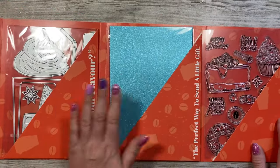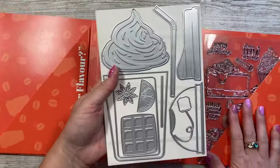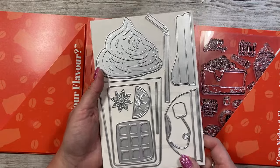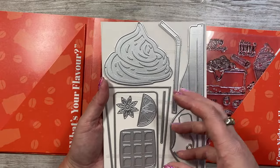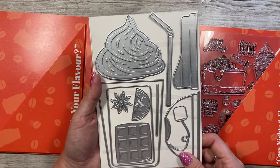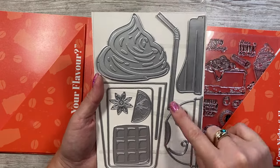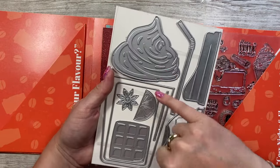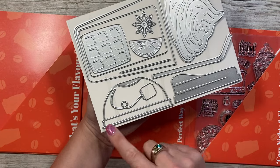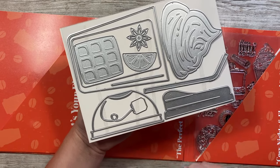Inside the envelope we have three pocket dies, specialty papers, and a stamp set. First, everything you need to make a coffee or drinks cup — you can fill or decorate it any way you want. It'll be great for Christmas in reds and whites with whipped cream and sprinkles. There's also a waffle, lemon or lime, a little tea bag and string, a straw, and three toppers including a whipped cream or ice cream topper. You also get a domed coffee cup die, lovely cut in acetate so you can see cream behind it.